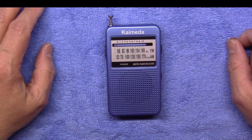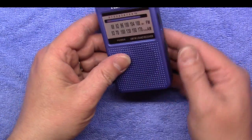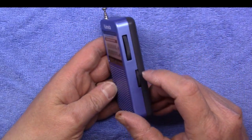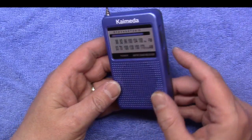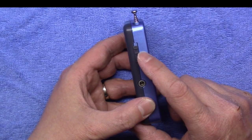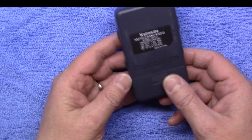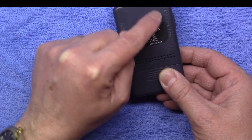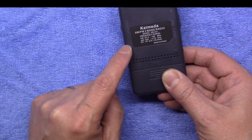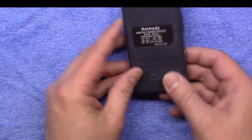I'll do a little band scan and see what it sounds like. I've got it set for AM right now so we'll give that a spin first. It just has a tuning dial, volume and on/off switch, a headphone jack, an AM/FM band selection switch, a telescoping antenna for FM, and a battery door in the back. It's labeled in the plastic on the back — it says FM, AM band, headphone, volume, off, and tuning.